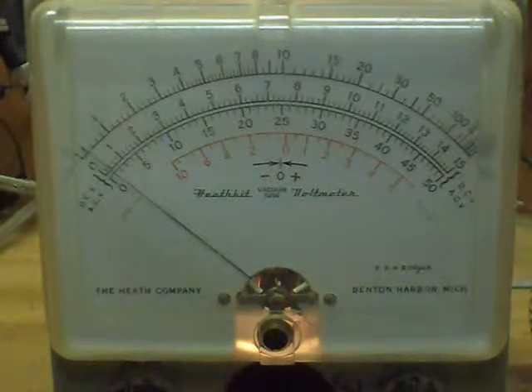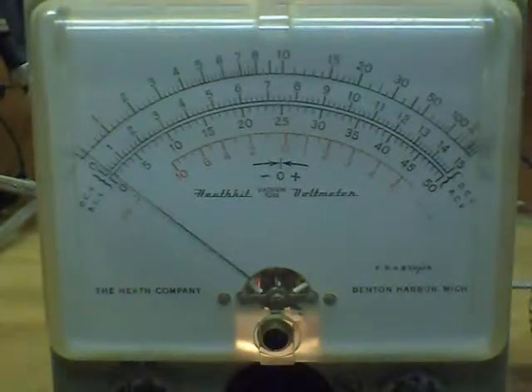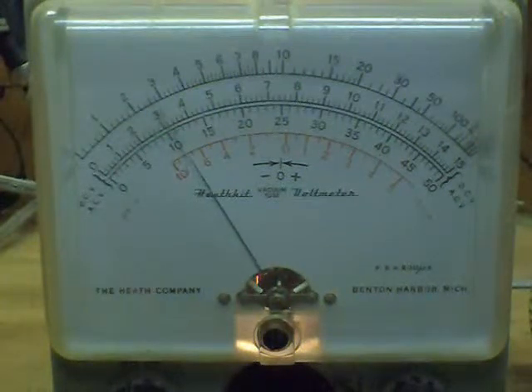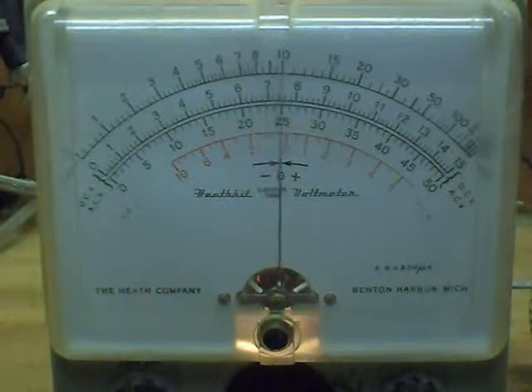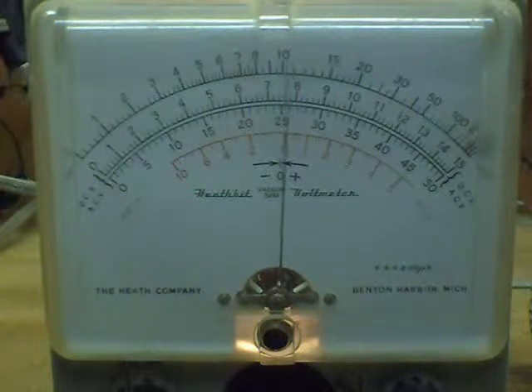Got the next diode in place — a metal-cased one, which according to specifications is a 1N547. Let's see what it can do in real life: 100, 200, 300, 400, 500, 600, 700, 800 — and it hits the brick wall at about 825 volts. So the 1N547 breaks down at approximately 825 volts.